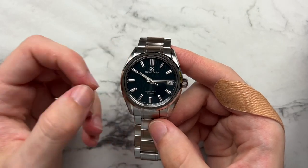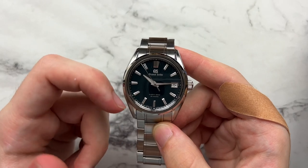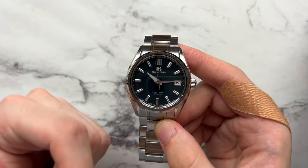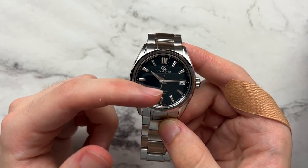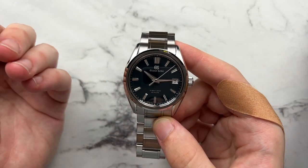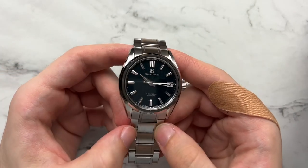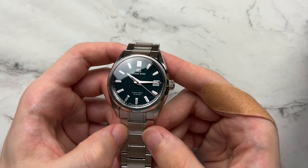This is Grand Seiko's new Evolution 9 design language. They have beefier markers — a double, maybe two-and-a-half times marker at 12 o'clock. The beefier hour hand is meant to be a perfect continuation of the hour markers, which looks cool when lined up and helps differentiate between the hour and minute hand for legibility. The markers have so many facets and angles they catch the light and shine like crazy.